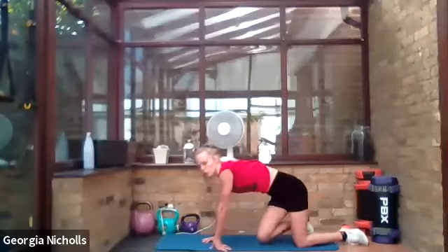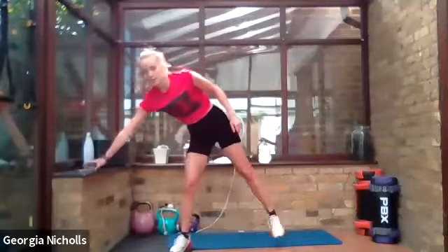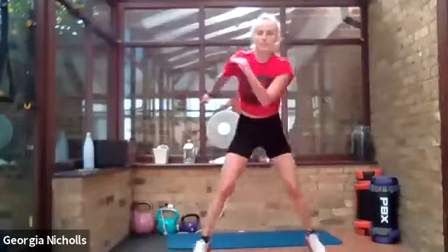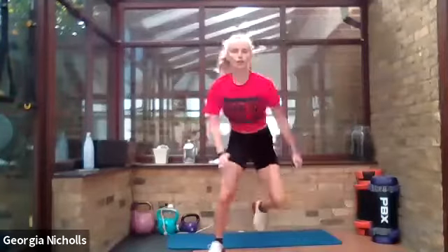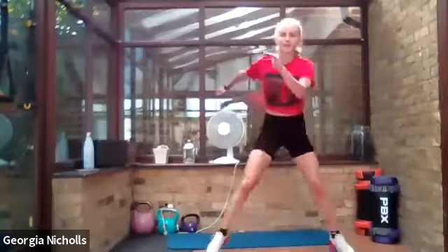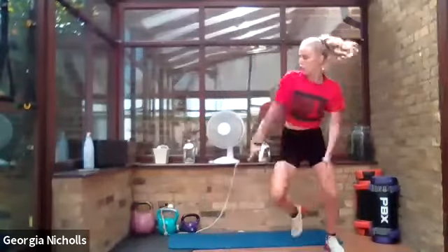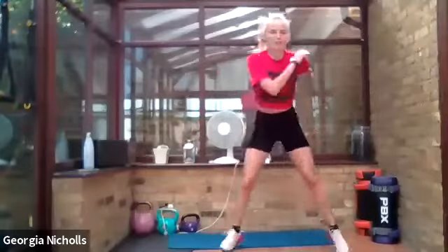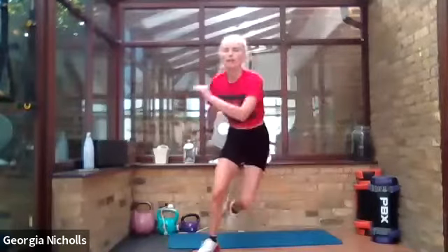Coming back up — we've got a little bit of cardio. We're going to do some gliders, just hopping side to side. Try and get some real movement, keep those knees soft. We're just gliding side to side — can we get some speed on these? Cardio intervals, we love them! Really try and step out nice and wide.